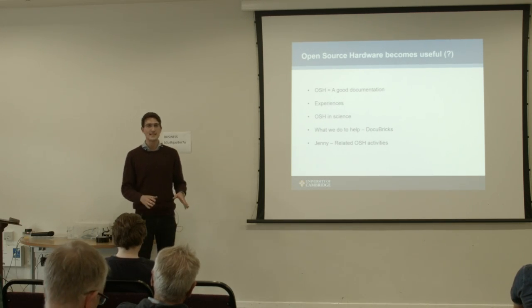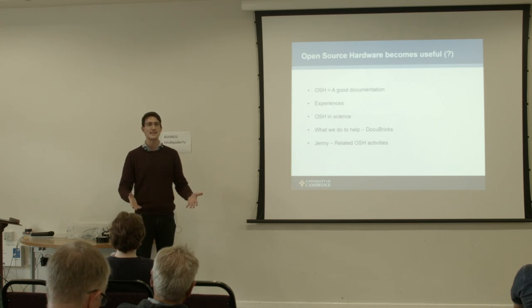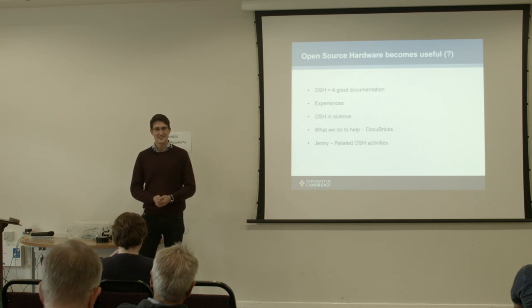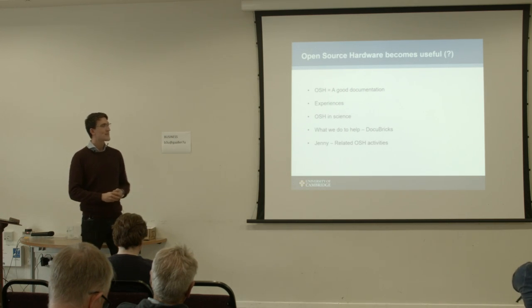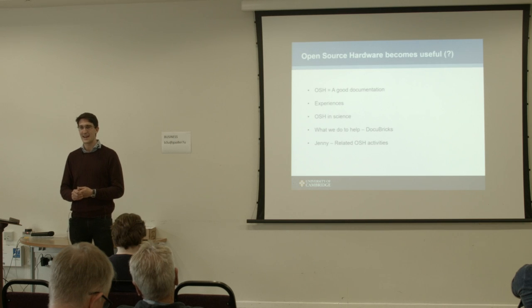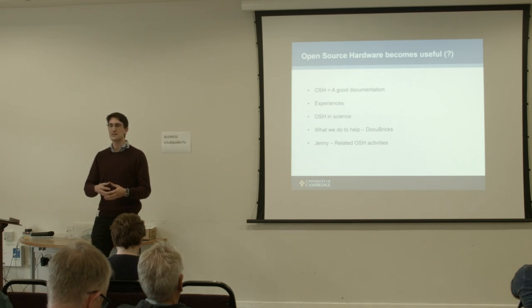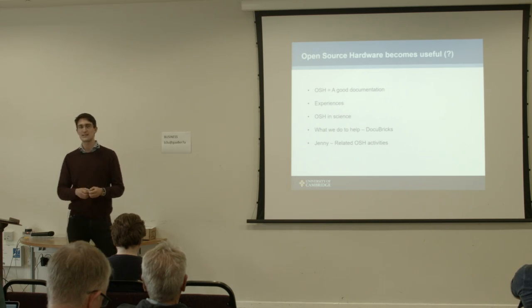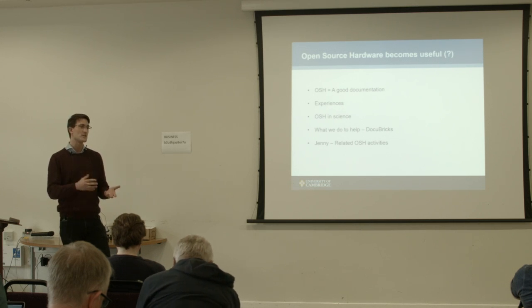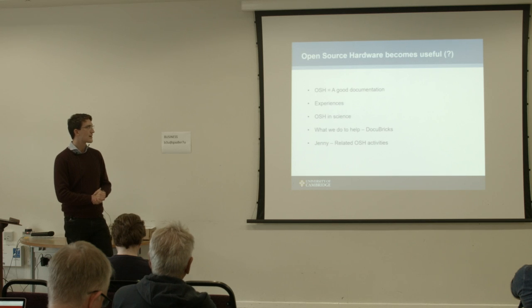Who found that easy to do? Who found that the documentation gave them exactly what they needed? No one. That's what my experience shows too. I tried many projects.